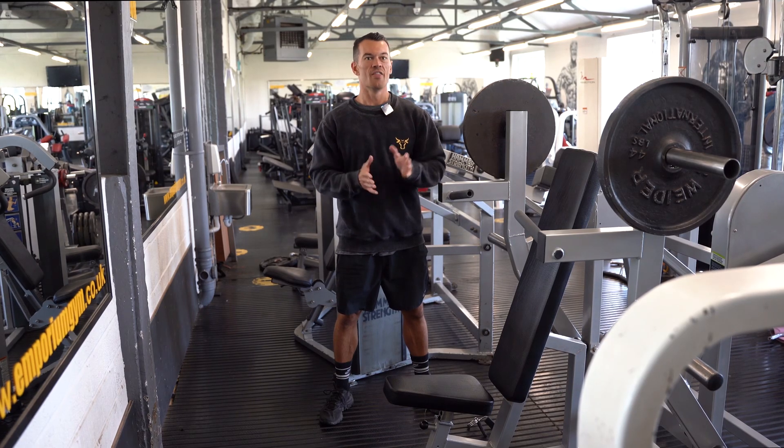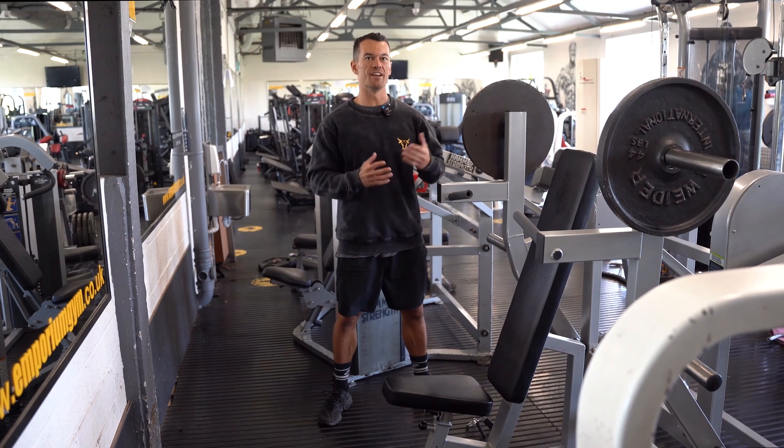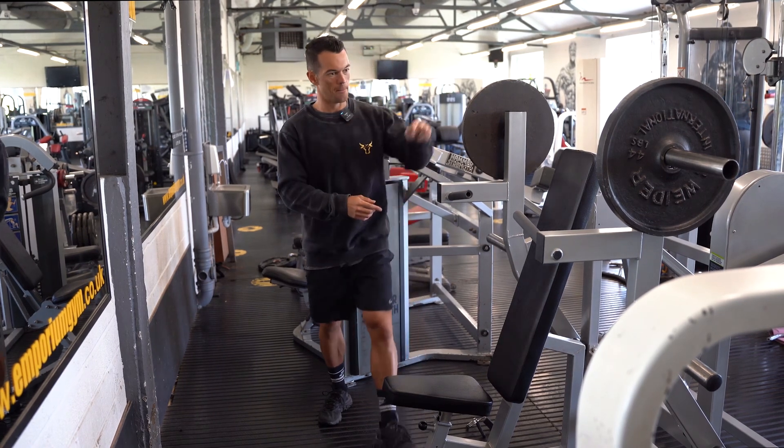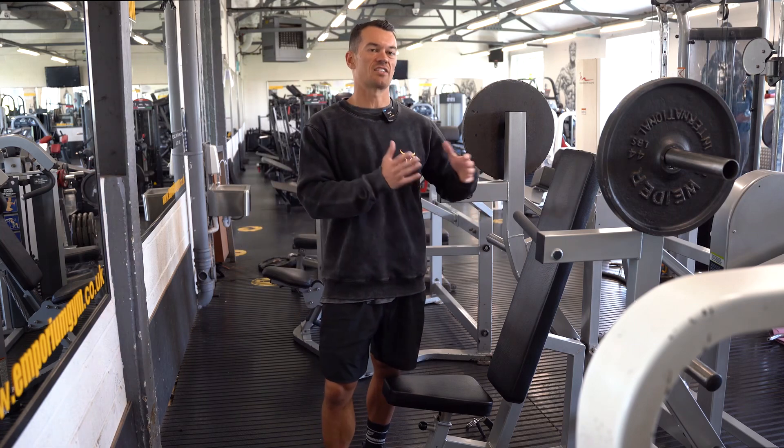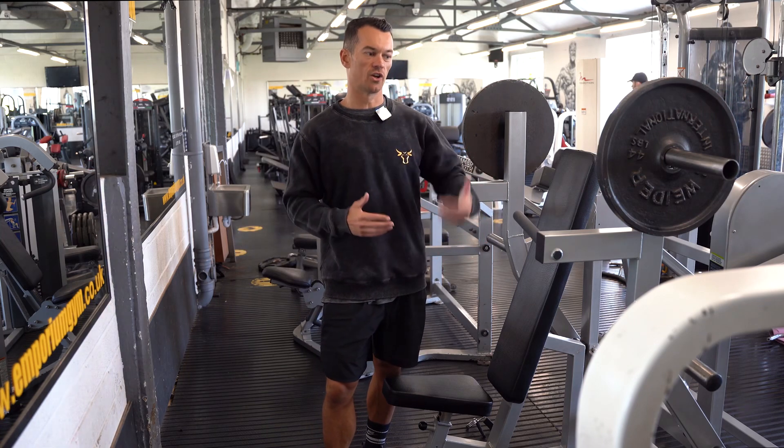Select a shoulder press — this is one of the new breed of equipment where it allows you to have multiple loading pins, and that allows you to customize the part of that range of motion that you are looking to load.